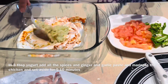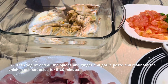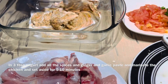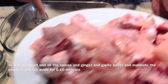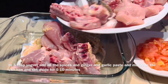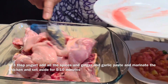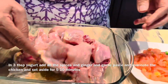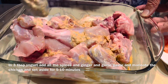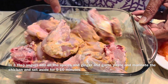I will marinate the chicken for 5 to 10 minutes, then brown it for 5 minutes. I am going to add a little oil in my style. This is a simple recipe and I would like to share with you how to make it at home.